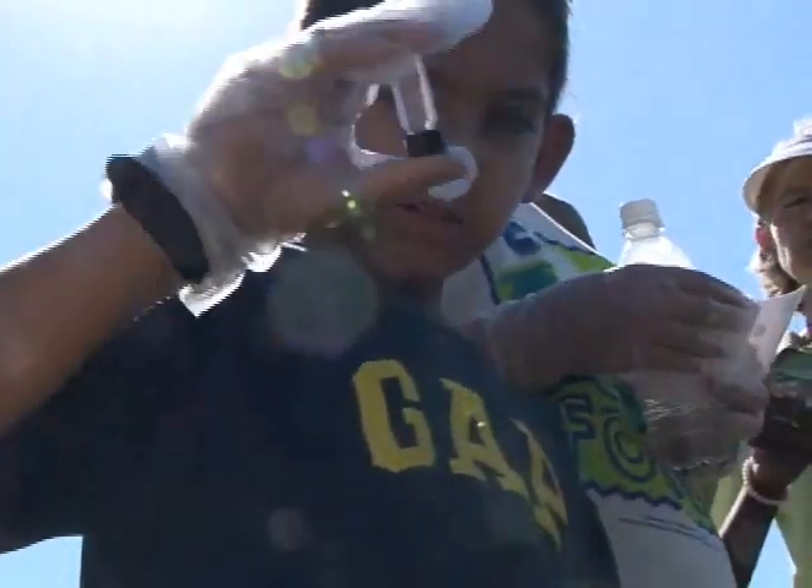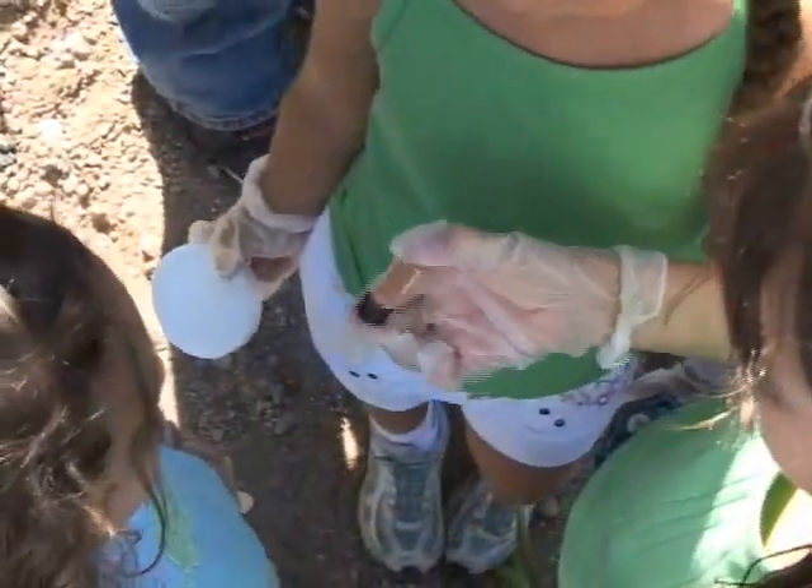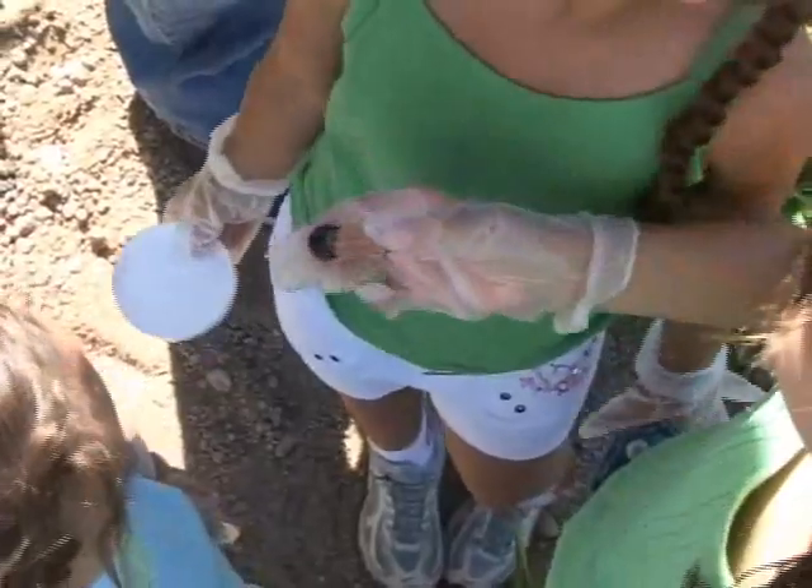Now gently turn the vial end to end for several minutes to dissolve the tablets. Do not shake it. Once the tablets have dissolved, wait five minutes for the color to develop.